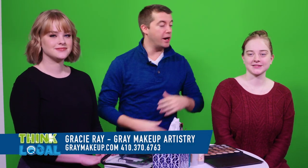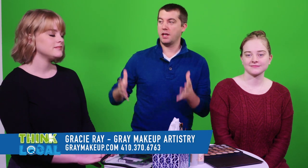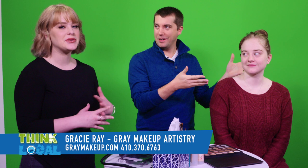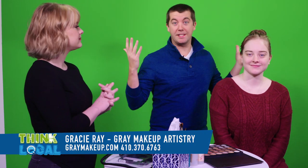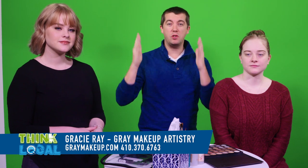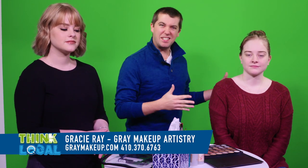Hey guys, we're in the studio today and we've been graced. We have Gracie Ray here today and her sister Emma, and they're going to be showing us some makeup tutorials because Gracie knows how to do some special things. So we're gonna talk to her while she's doing it so you can get all the information about how you can get Gracie to do that for you.